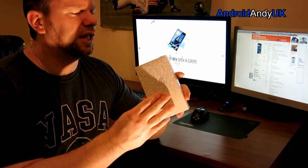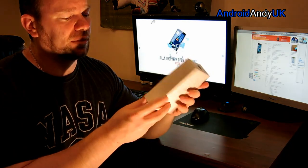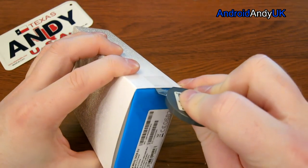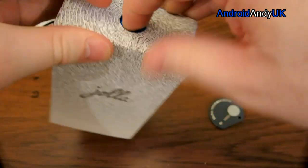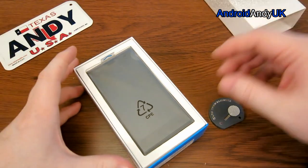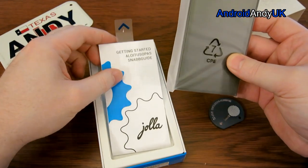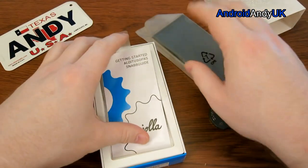What I'm planning to do is open it up and have a look at it — we'll see together what it's like, basically. Here we go. Let's see how it's been taped together. There we go — so there's the device. It's got a 4.5-inch screen. Quite nice. Let's put that down and do the boring bit first.